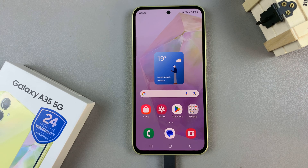In today's video, I'll be showing you how to create a secure folder on the Samsung Galaxy A35 5G.